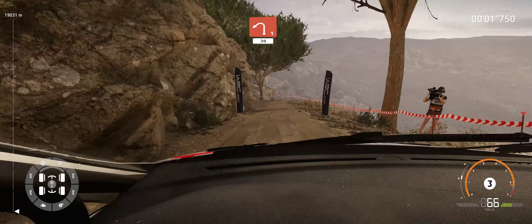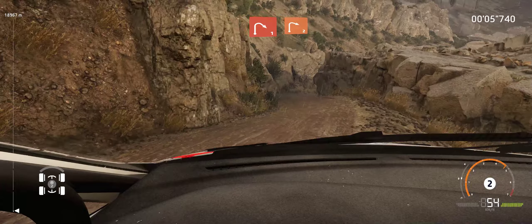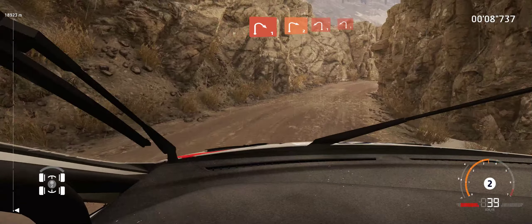30, left 1, 30, right 1, into right 2. And left 1, into left 1, small cut.